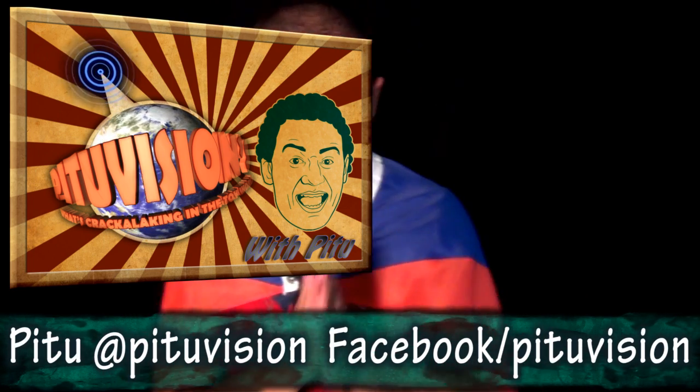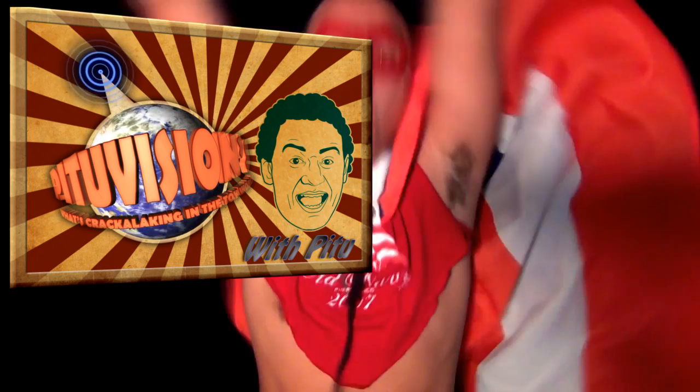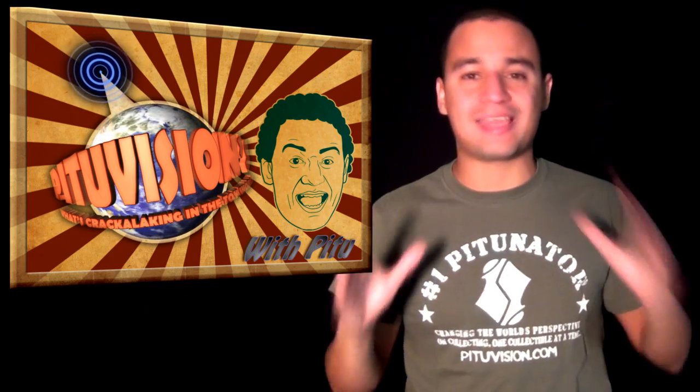Ladies and gentlemen, welcome to another awesome episode of What's Crack Like in the Tour World. I am your host, Capitan Puerto Rico. Let's get to it! Sorry about Capitan Puerto Rico coming into the picture — he always gets excited when there's cameras around.